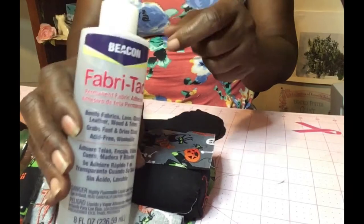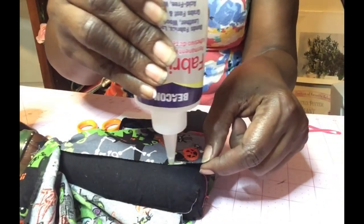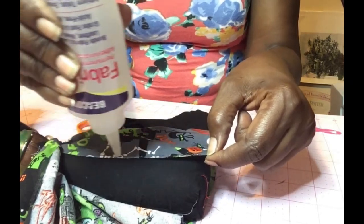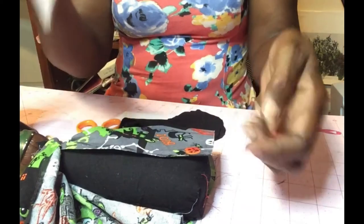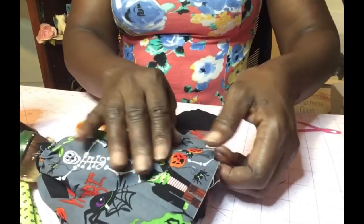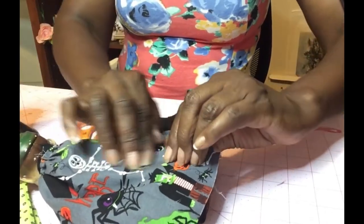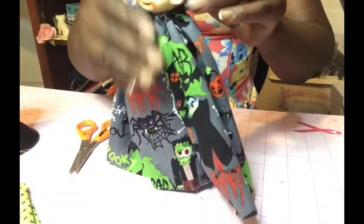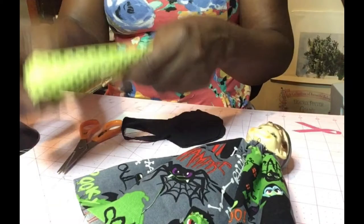Then I run a very small bead of fabric tack glue down the back. I mean I could sew this but it was easier just to use the glue. This glue is machine washable, even though you would never be washing something like this. I press it down, make sure it is even, and press very securely. Now I'm just checking the gathers.